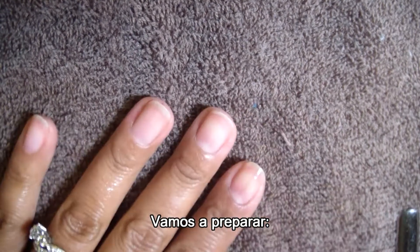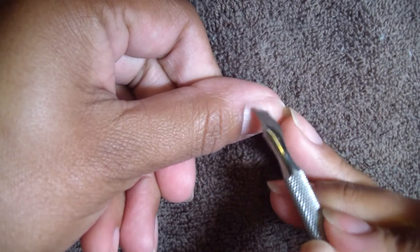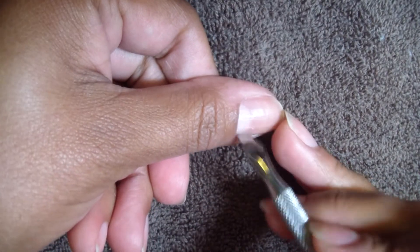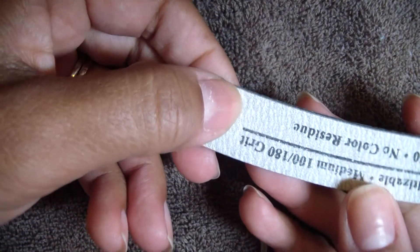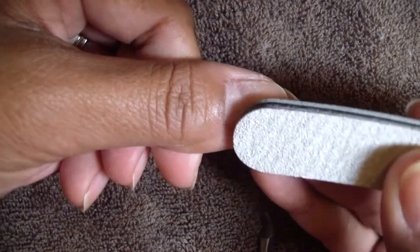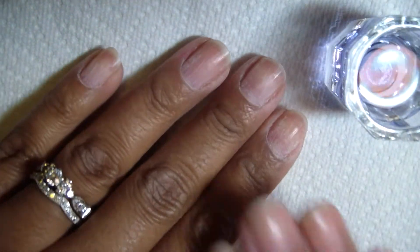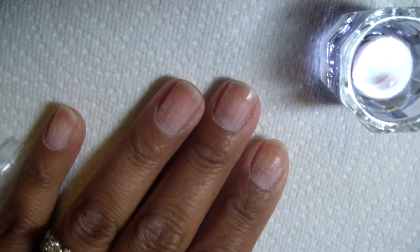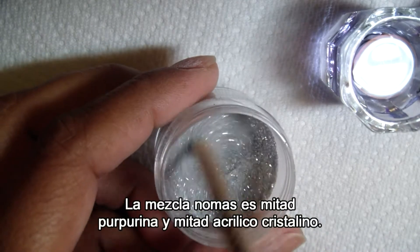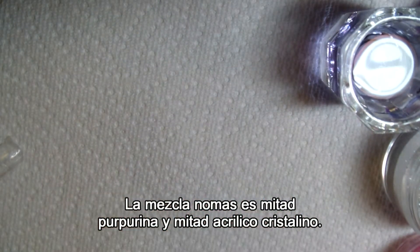I'm going to spray my hands even though they're washed, and spray pretty much everything I'm going to be using. Then I'm going to push back my cuticles very lightly — you're not trying to damage your nails — and remove any little dead skin around there. I'll also buff the nail using the 180 side of the file; 220 would be even better. Just buff up and down in the direction the nail grows to take the shine off. I have my monomer ready, clear powder open, and my holographic glitter mix — a teaspoon of glitter with a teaspoon of clear acrylic — all ready to go.